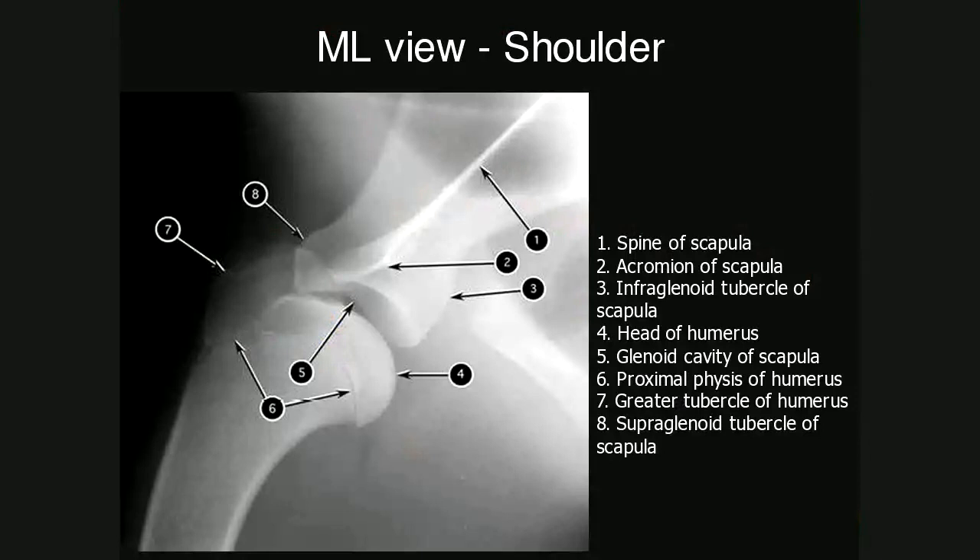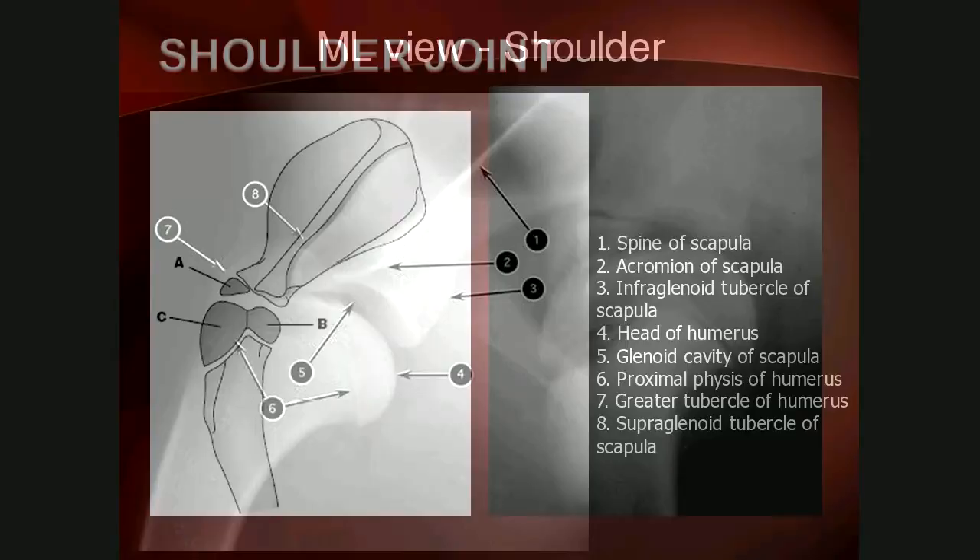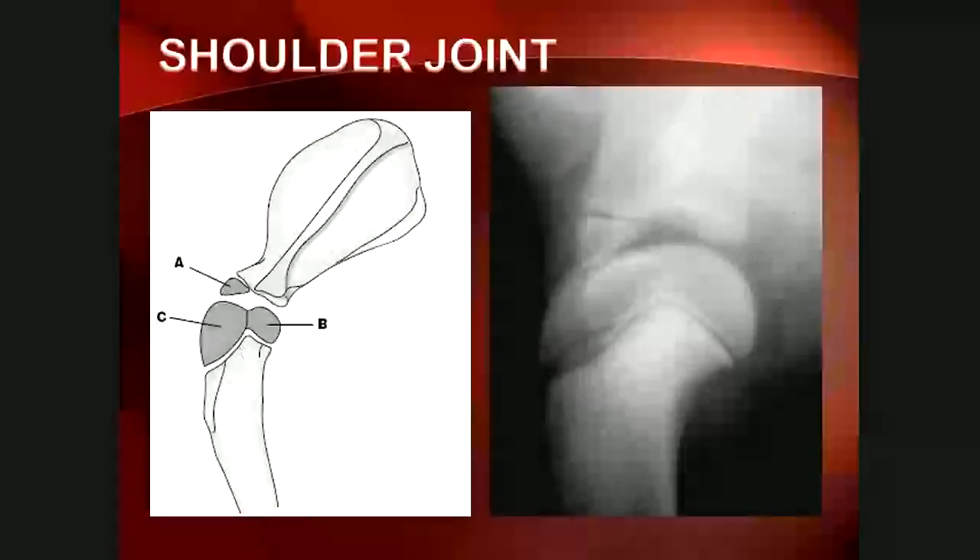Please take some time to become familiar with the anatomy of the shoulder — you can hit pause and go through everything. One important note: number eight, the supraglenoid tubercle of the scapula, is where the biceps tendon originates and extends downwards in the biceps groove. The shoulder joint in the skeletally immature dog has several separate centres of ossification, including the supraglenoid tubercle, the humeral head, and the major tubercle. It's especially important not to confuse the supraglenoid tubercle's separate centre of ossification with a fracture.